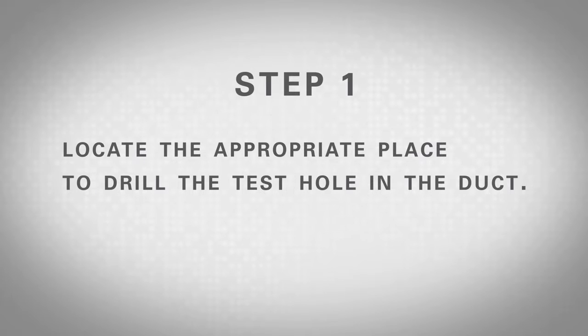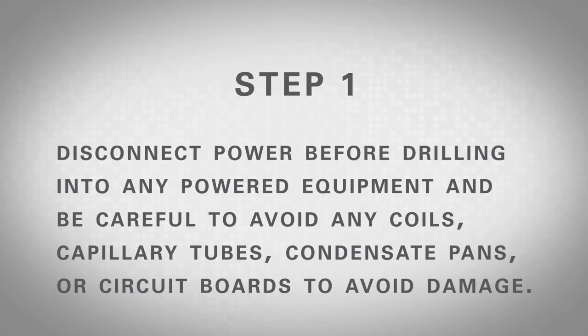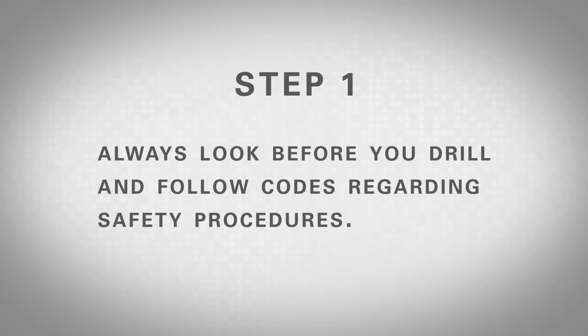Step 1: Locate the appropriate place to drill the test hole in the duct. Disconnect power before drilling into any powered equipment and be careful to avoid any coils, capillary tubes, condensate pans, or circuit boards to avoid damage. Always look before you drill and follow codes regarding safety procedures.